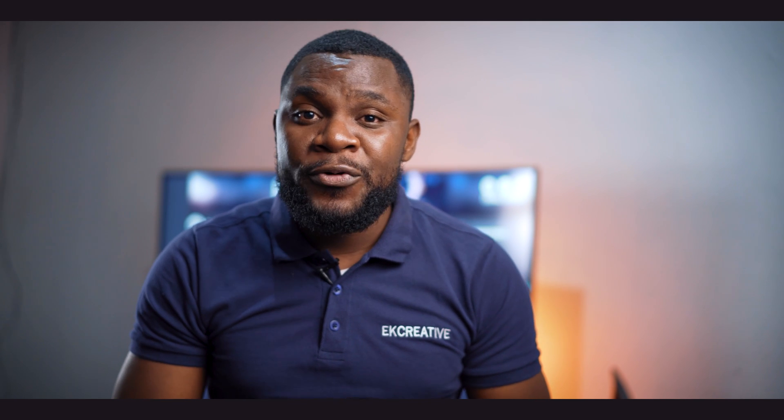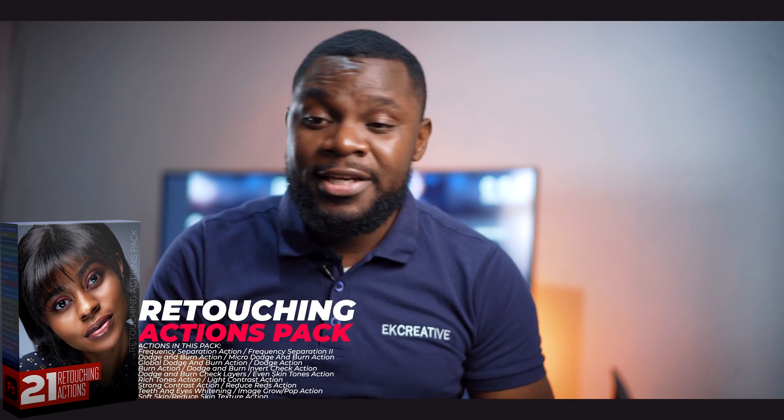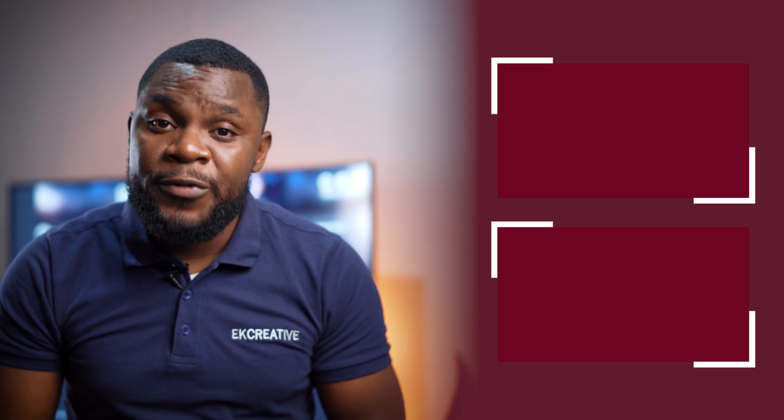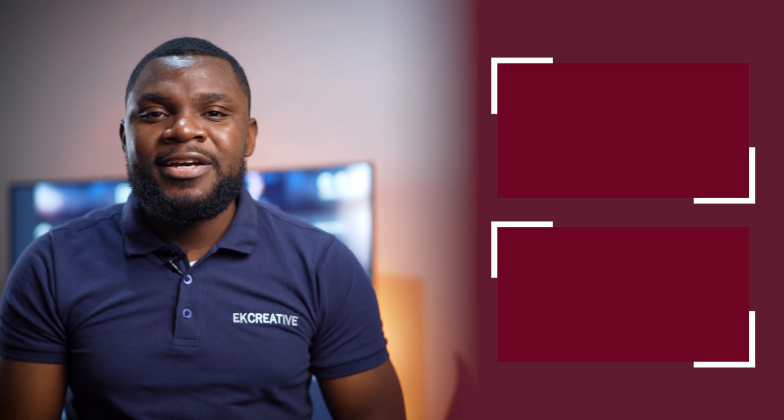If you want to retouch fast and level up your retouching skills, check out my retouching actions pack — the link will be in the description below. If you want to learn how to retouch using the frequency separation technique, check out the video on top. I'll see you in the next one.